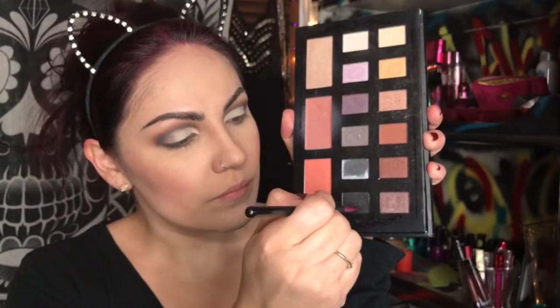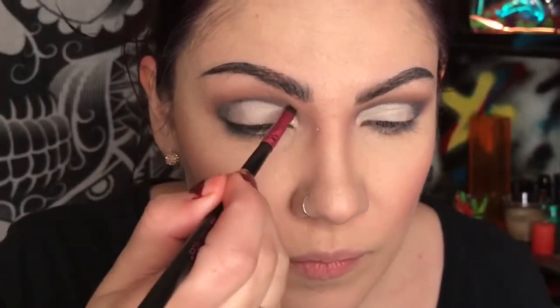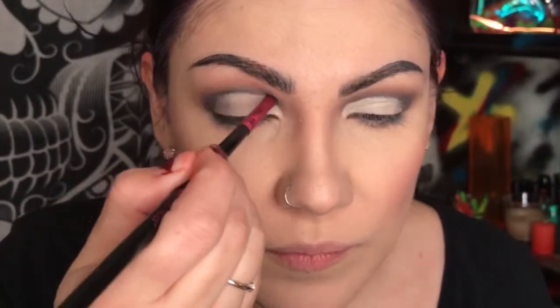Back with the pencil brush — this is from a set that BH Cosmetics sells — and switching to a detail brush, I'm just going to darken that crease with the black.